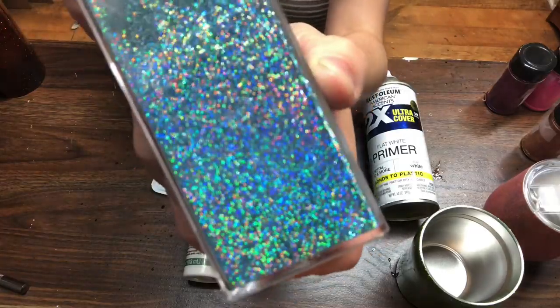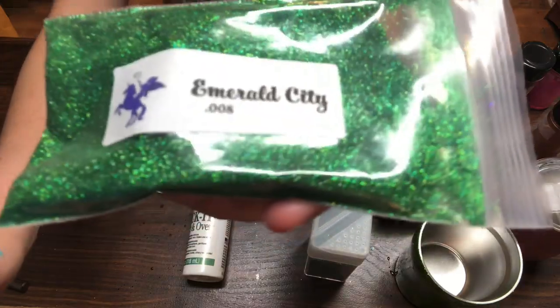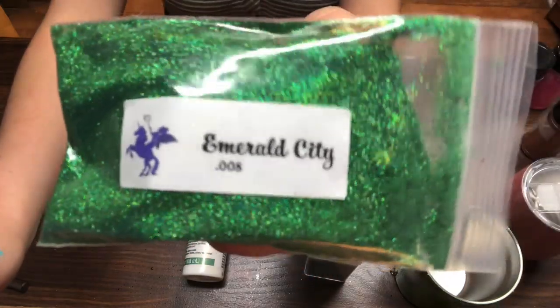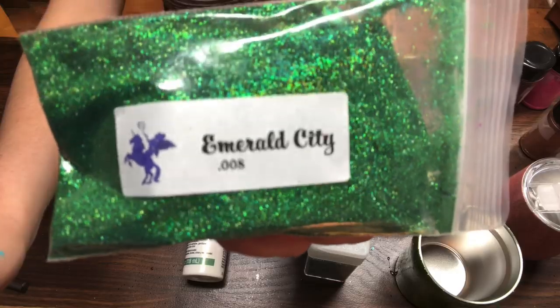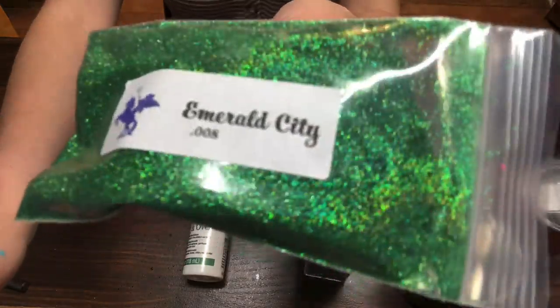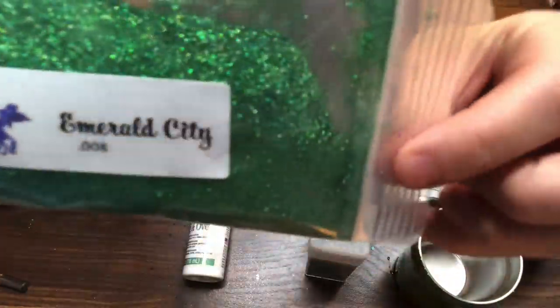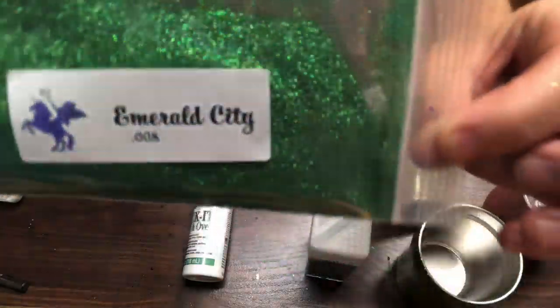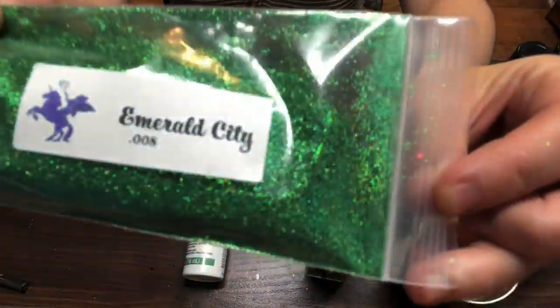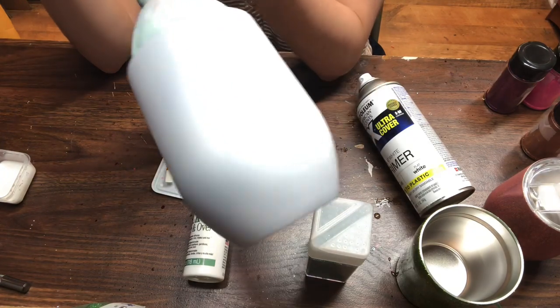This glitter is holographic — you see that gorgeous rainbow hue. It is a gray holographic glitter. The glitter I'll be using today is from Grateful Glitters, and I'll post their website in my description below. It is Emerald City, a holographic fine glitter. Since Christmas is coming up I chose green so you can see that holographic hue inside the glitter.